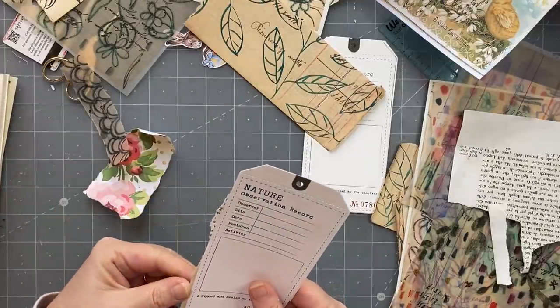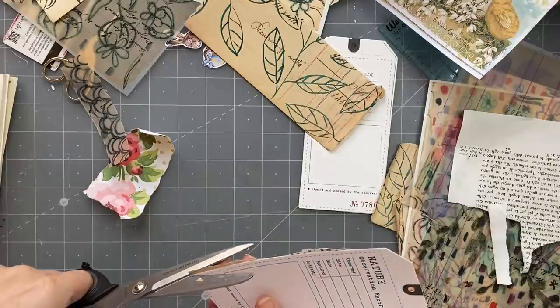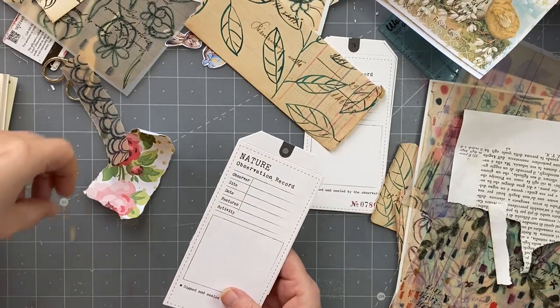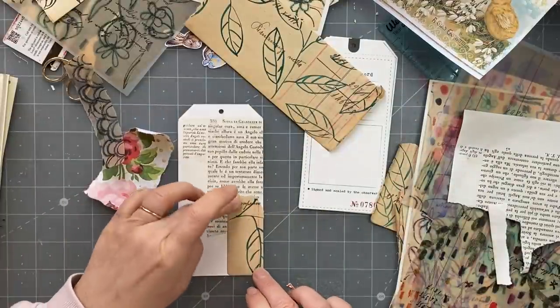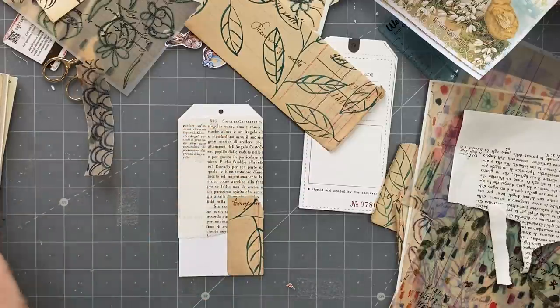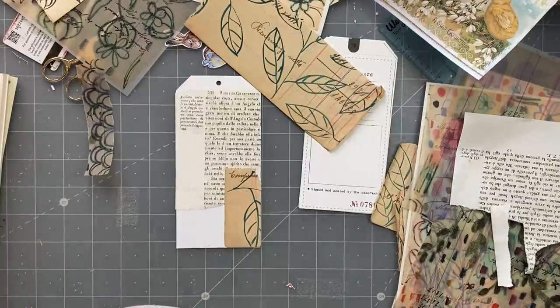I might fold that over - no, I think I'll trim it off. I'm leaving the nature observation record side blank to write on. That's what I want to say. I nearly glued on my wildflower books - I don't know if you can see that, that's defining my space so that I stay on screen.